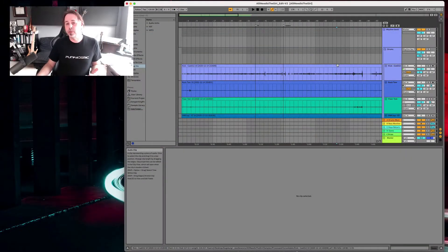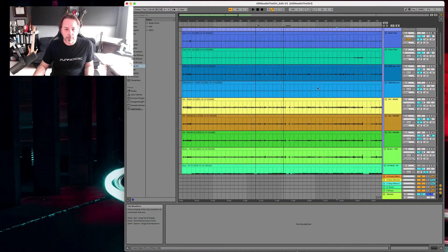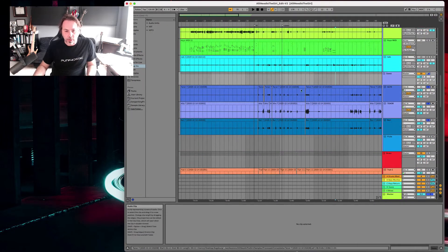Let me show you a way that you can use warping in your editing. I'm back to this big recording session here that I did with a jazz band, and I'm going to zoom down to the saxophones.